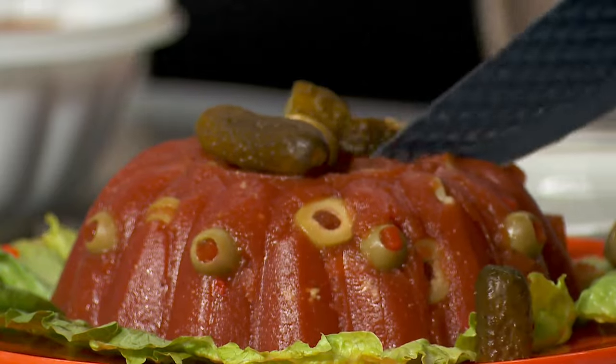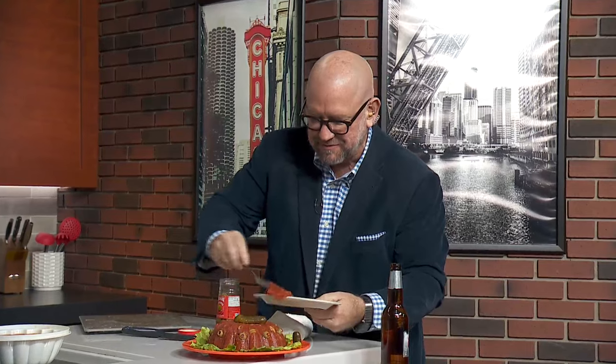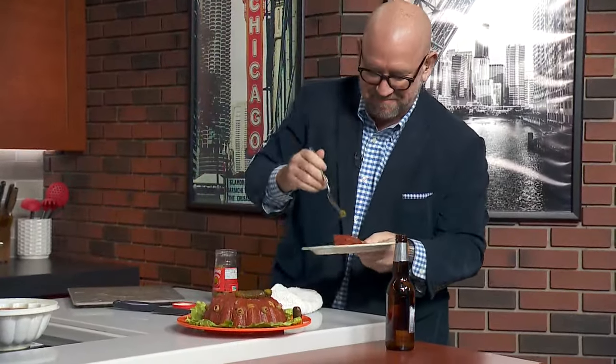I don't know — it might be a little strong, so be careful how much you eat. Call a taxi home if you need to. It's got a beautiful consistency to it. Larry, can I sign you up for it? Hold on, I'm busy. I lost a sprinkle — got it. Look at how beautiful that is. I'm gonna get the olive. All right, everyone ready?